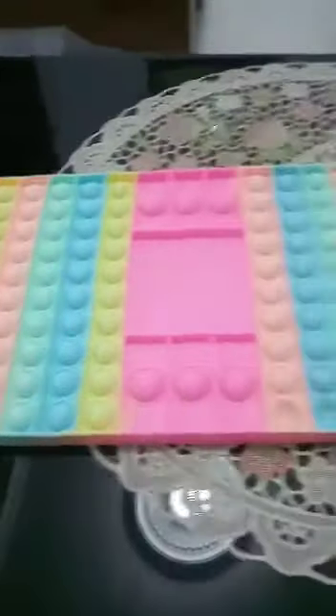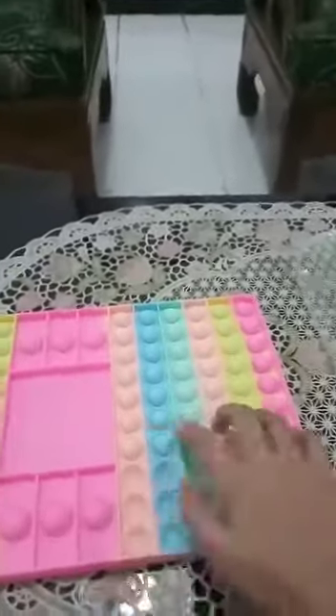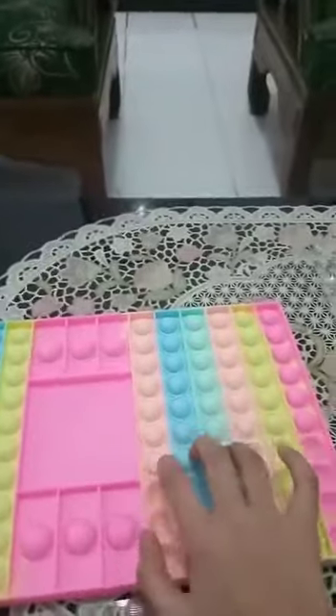Onto the last one — this pastel board battle pop-it. I used to play this with my mom because it's so fun and cool. It pops very well. You can see there's some details on the bubbles — it kind of looks like there's some drops of water on it. It looks like a good design, like a good design of details.